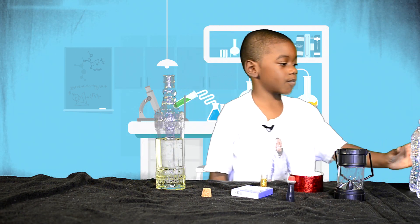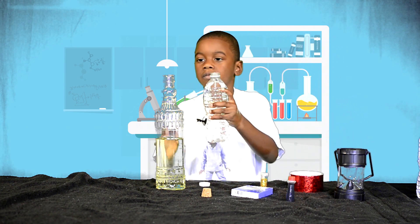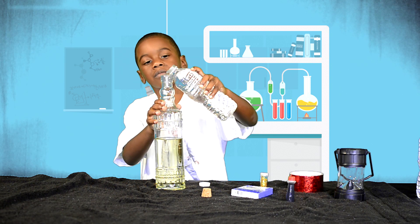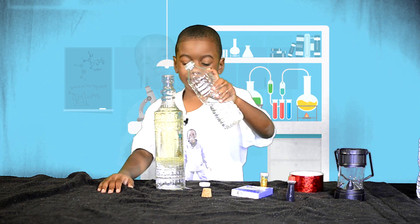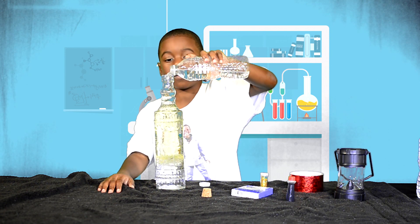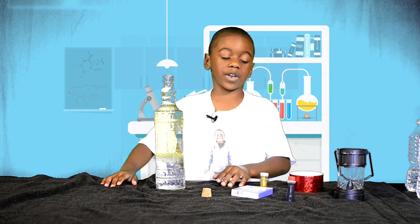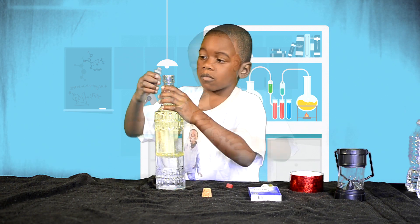Now we're going to fill the rest of the bottle with water. You can see the water is below the vegetable oil. Now we're going to add food coloring. We have two liquids and they have different densities.